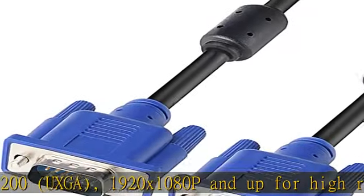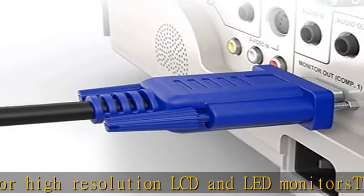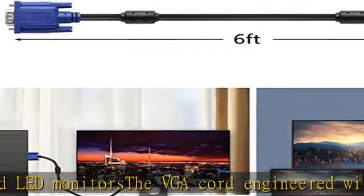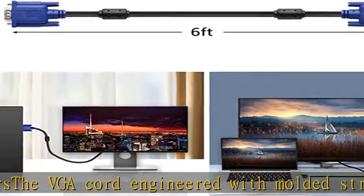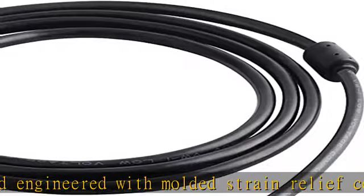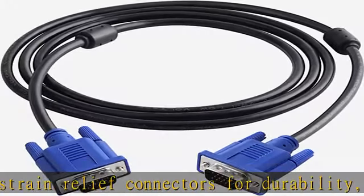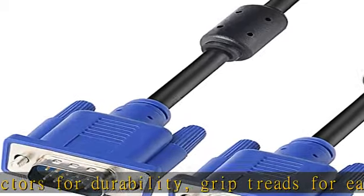The VGA cord is engineered with molded strain relief connectors for durability, grip treads for easy plugging and unplugging, and finger-tightened screws for a secure connection. Links a VGA-equipped computer to any display with a 15-pin VGA port. Cable length: 1.8m / 6ft. Jacket material: PVC. Click the description to get this product today at the best price.